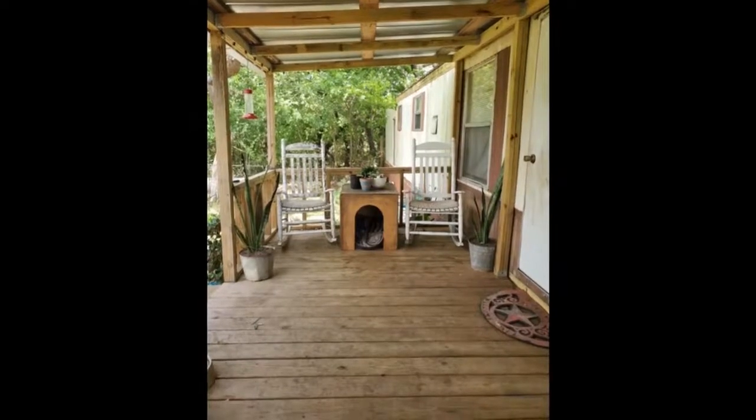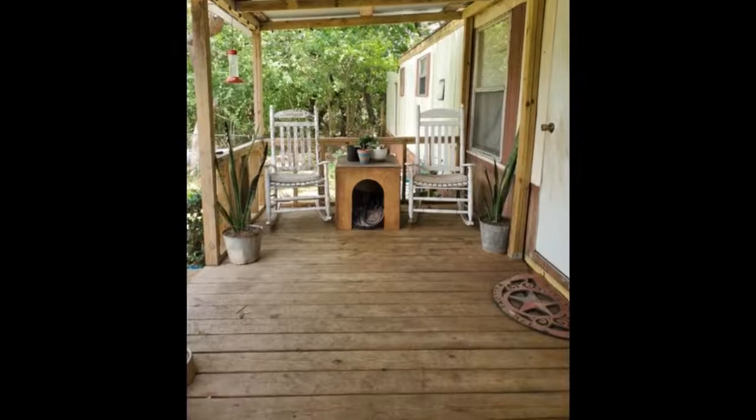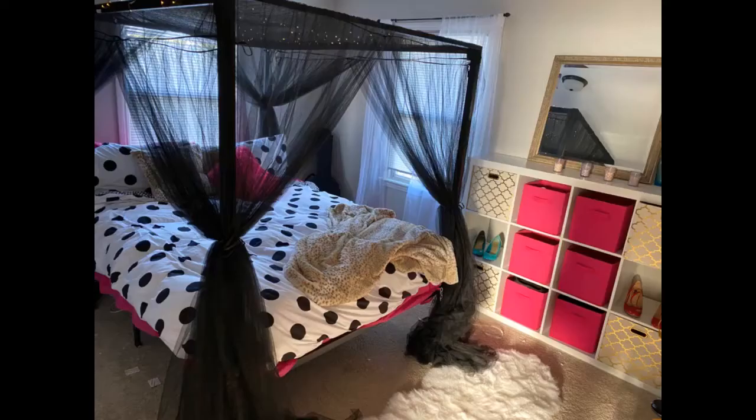I live in a studio and this canopy is the best option for small spaces. I was skeptical but it's perfect. I attach it to the ceiling using command strip hooks that are clear and swivel — they have a metal silver swivel I attach the canopy hooks to, and voila! I love it and didn't do any damage to my ceiling.